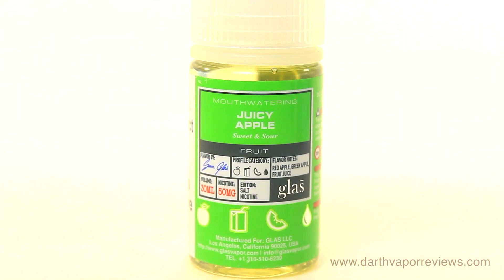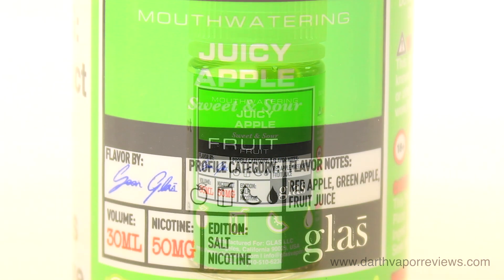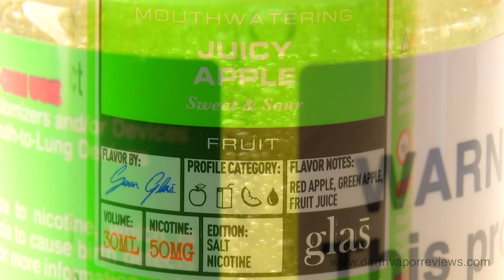Juicy Apple is fruit juice mixed with sweet and sour red and green apple. For the smell, I get a perfect blend of red and green apple notes. For the inhale, I get sweet red apple, with tart green apple lingering on the exhale.